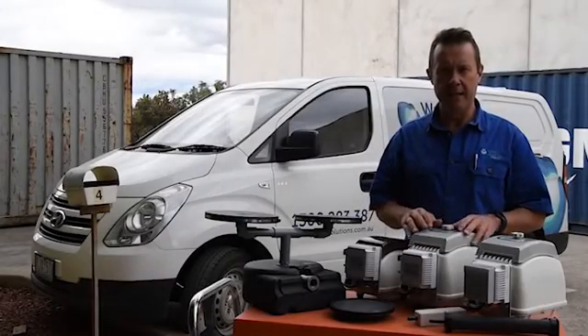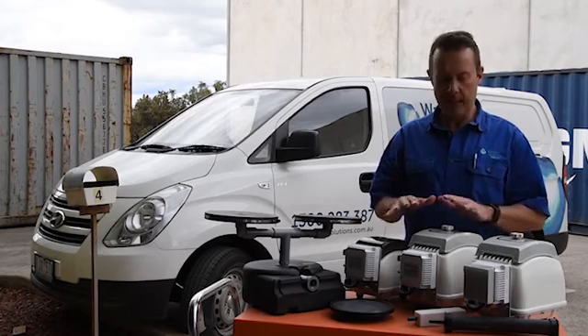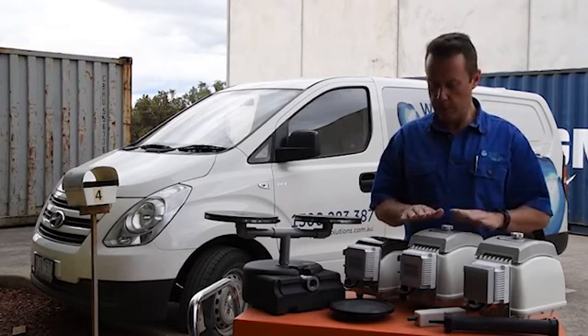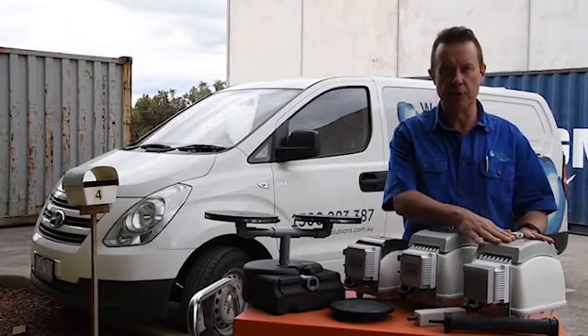G'day, this is Scotty Tucker here today talking about our solar aeration pumps. You can see here today we've got three different models: one, two, three. This is an 80 litre per minute, this is a 120 litre per minute, and this is a 200 litre per minute.